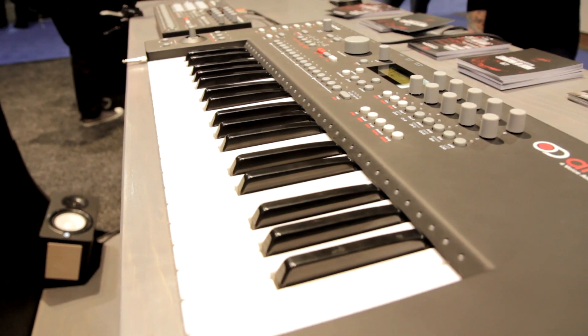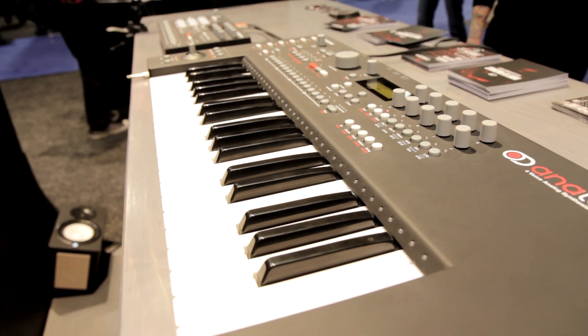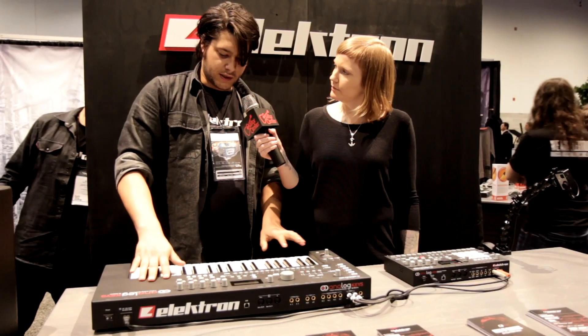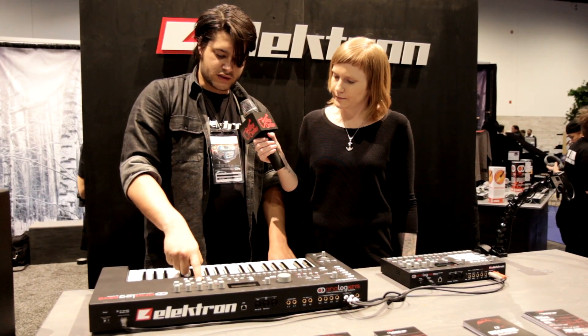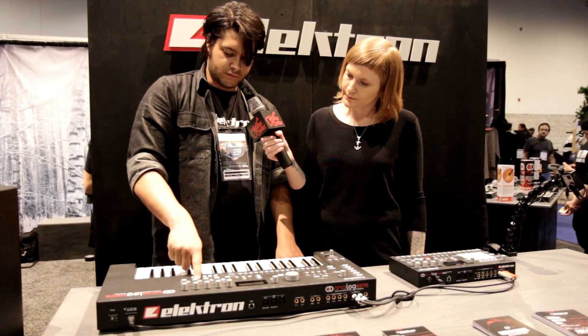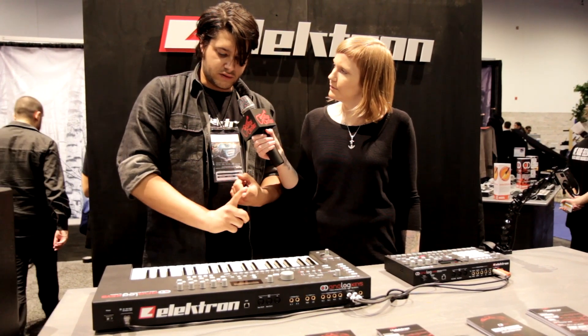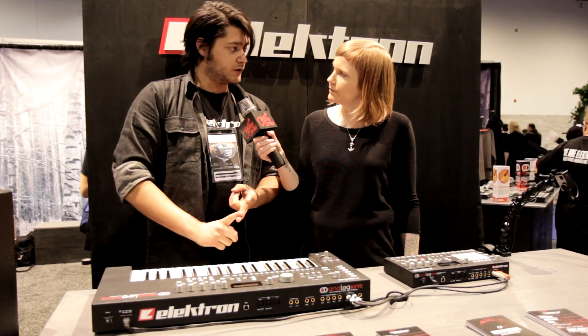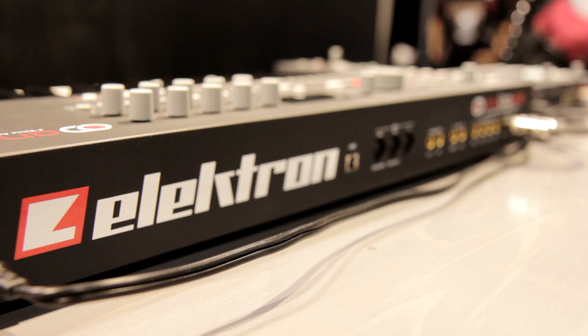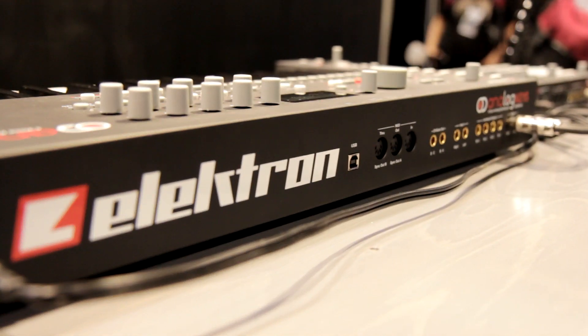Yeah, it's our new analog keyboard that we just came out with. It's got four voices on it as well as the ability to play poly, which is new for us. Each one of the voices has overdrive on it, as well as an incredible arpeggiator, and we've got really good reverb, really good chorus, really good delay. It's a really great machine.